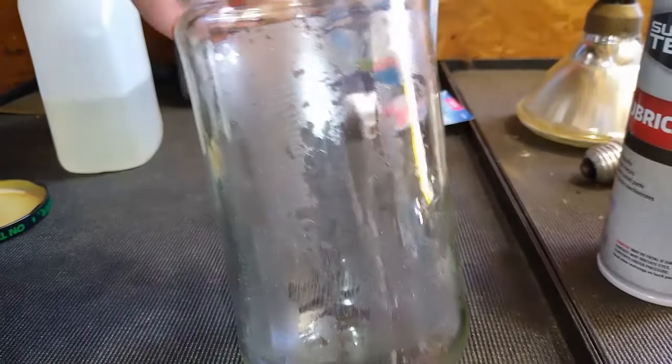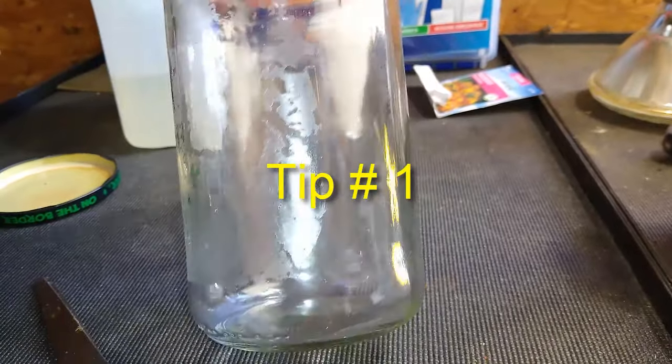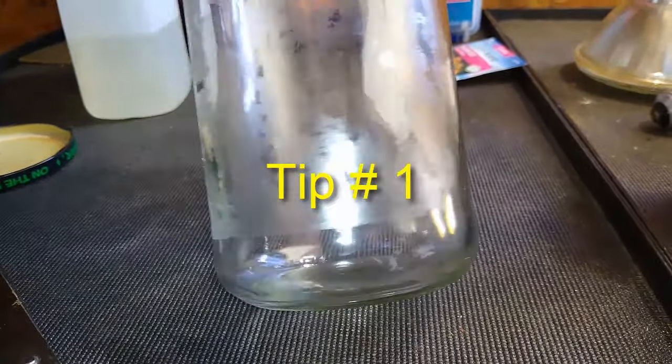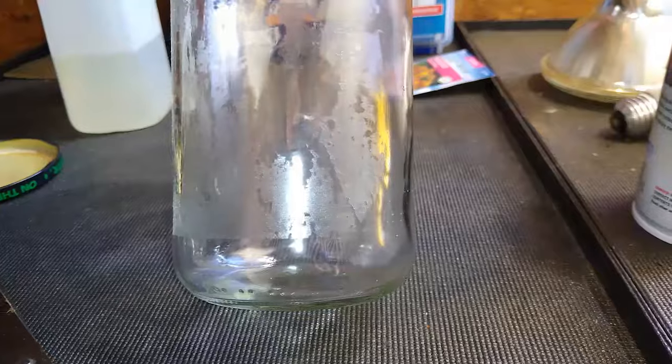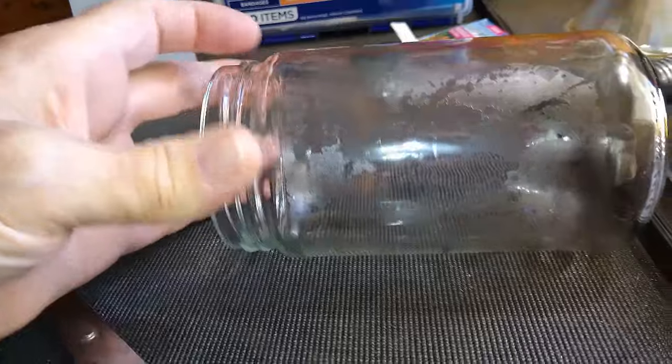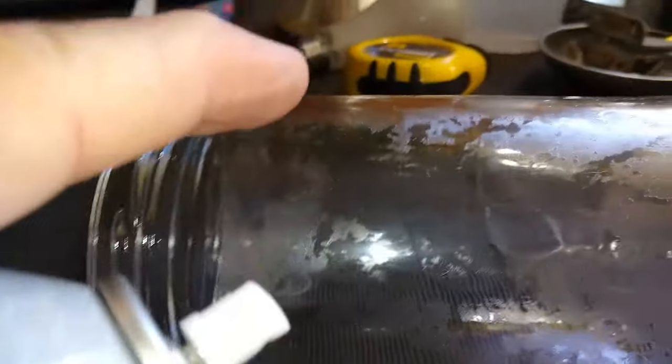Just another little tip — if you're trying to get all that sticky junk off the side of a jar, I've tried a lot of stuff, but the best thing you can use on those jars is WD-40. A lot of people will say anything about it, but SuperTek will do it, any kind of little lubricant will work. I'll show you on this part right here.